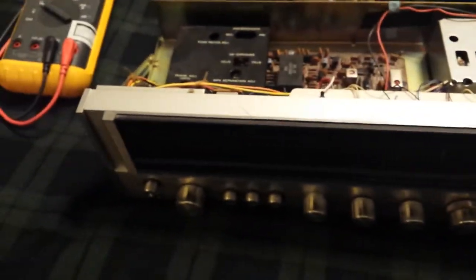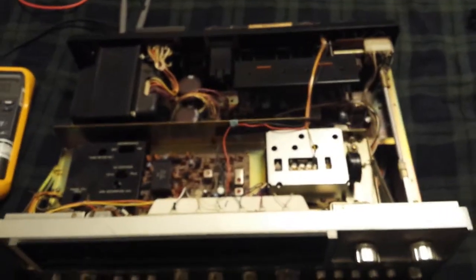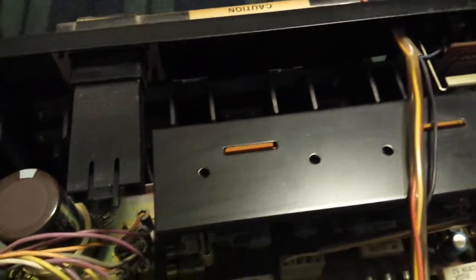Okay everyone, I'm in the right output — right speaker output. The meter's at zero. I'm going to turn it on. Incidentally, make your connections with the amp off for safety. The next potentiometer we'll be turning is this one — this is for the right DC offset, the third one from the left. They just look like holes but there are potentiometers in there.